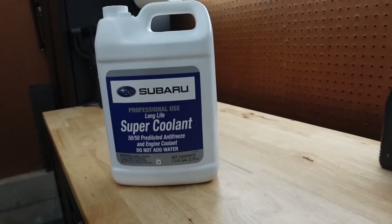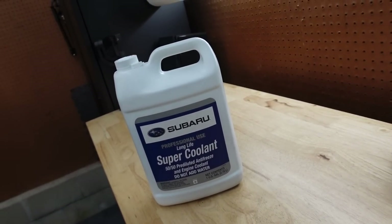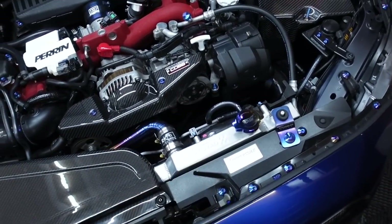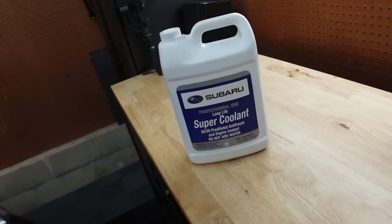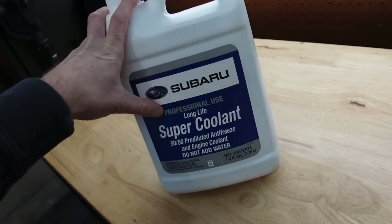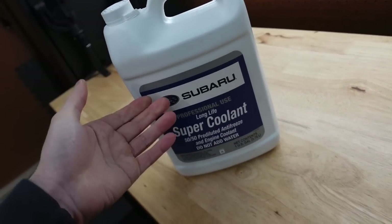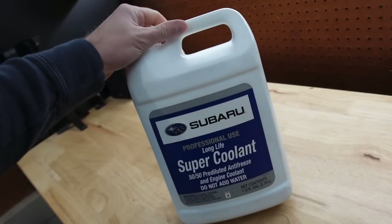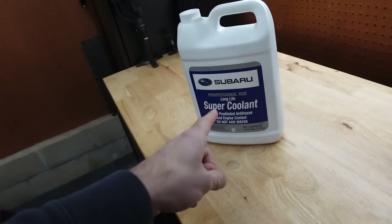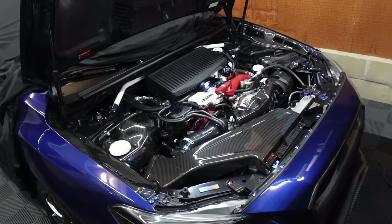Next on the list is coolant — every 30,000 miles, just like the diff and transmission. You want to do a coolant flush: empty everything out of the entire coolant system and fill it back up with fresh fluid. I did it when I upgraded to the Coil-Rad radiator, so I did it a bit sooner than needed. If you're thinking about using another brand, don't — I highly recommend sticking to OEM coolant that's already pre-mixed. It's the Super Coolant, blue color, not green. It's fairly cheap, around 30 bucks. Get two when doing a full flush. Every 30,000 miles, do a full coolant flush to keep your engine nice and cool.